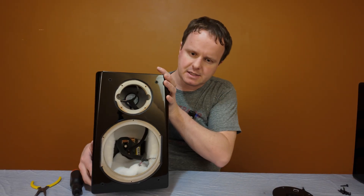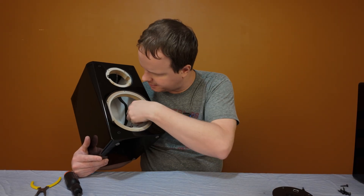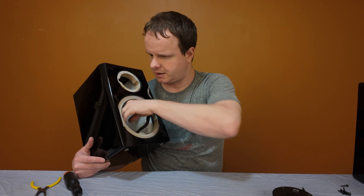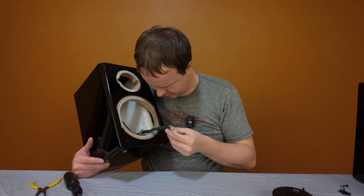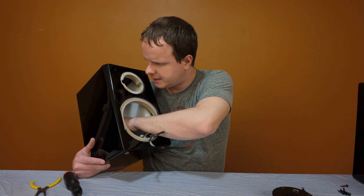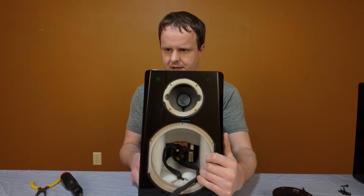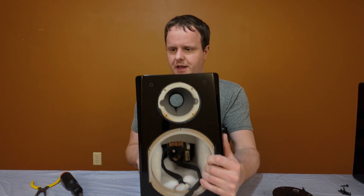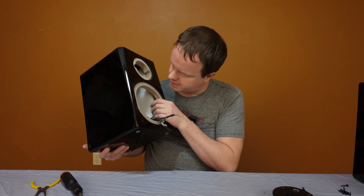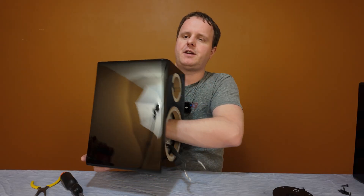Now let's take a look inside the box. There's actually some nicer padding material inside the box on this speaker versus when I took apart the Klipsch. I like that they wrapped the speaker cables with foam material — that's very nice. The port is very small and fairly short; it doesn't go back very far, only maybe three inches into the cabinet. I do like this heavy wool or similar material they have inside for padding.